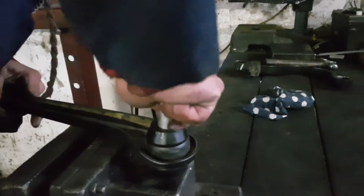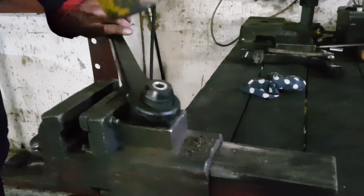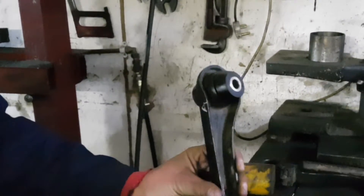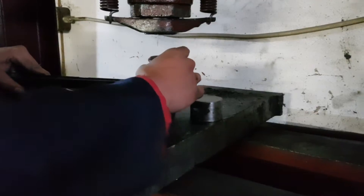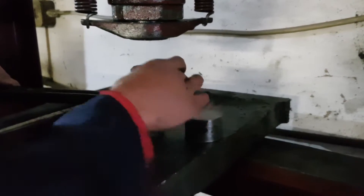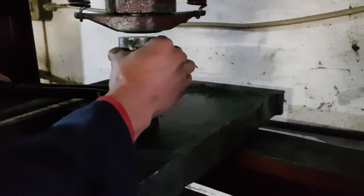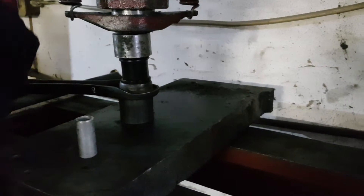Once the bushings are in, you can then very easily knock the metal sleeves in using a rubber mallet. The installation of these bushings can be done either by using a press or otherwise even a bench vise.